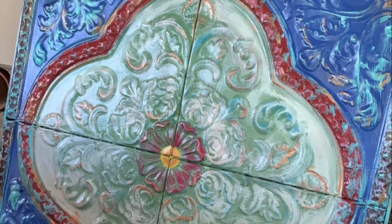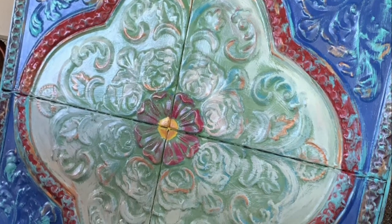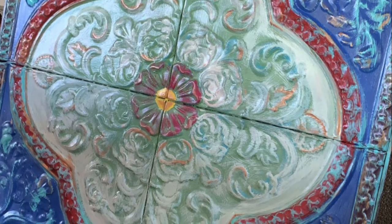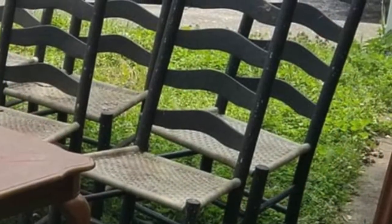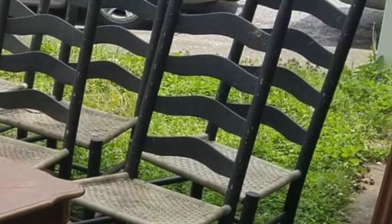I put two coats of Big Top on the metal piece because it's going to be outside — I wanted to protect it from the weather — and it looked amazing. I also did a white wash of Crinoline in the center part over the green.